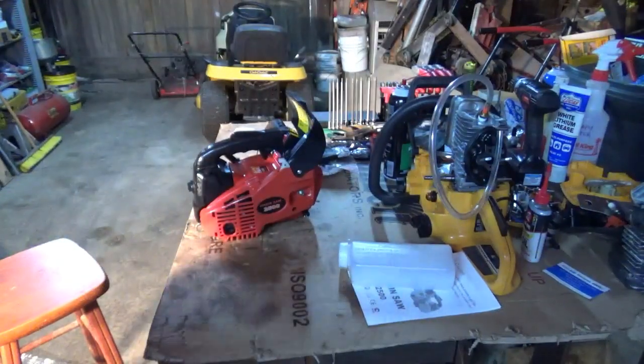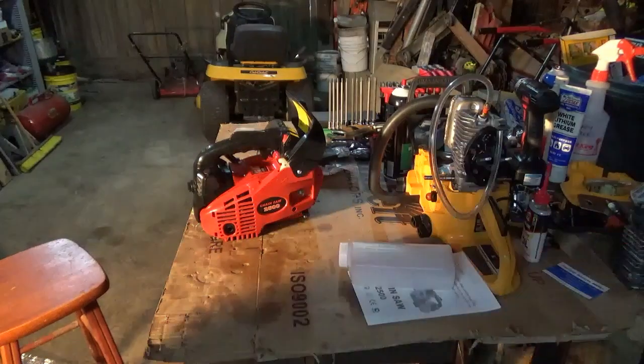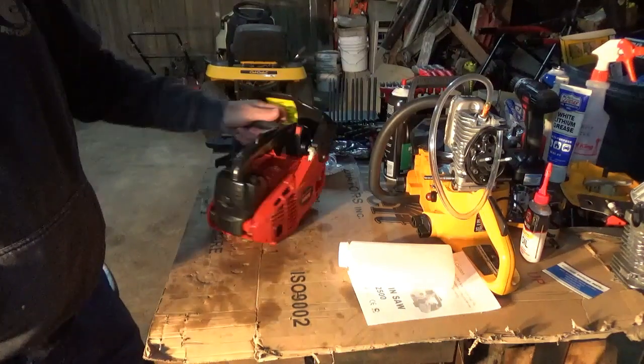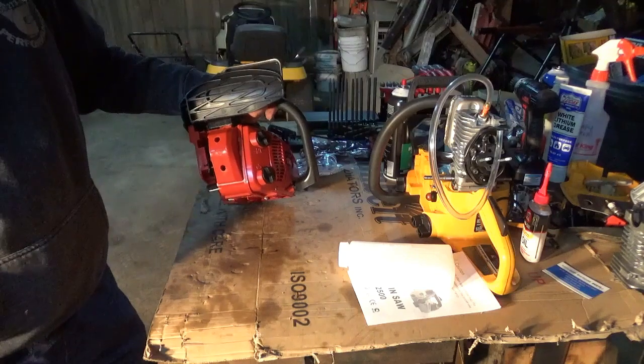I would have to venture to say, and my best guess is, this is a Chinese copy of the Zenoa G2500.